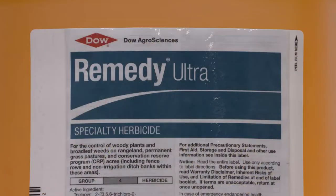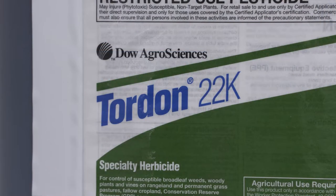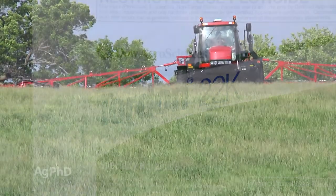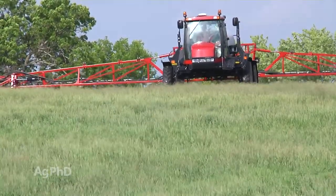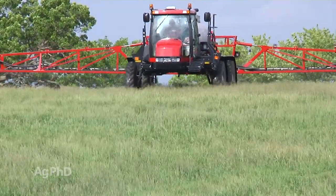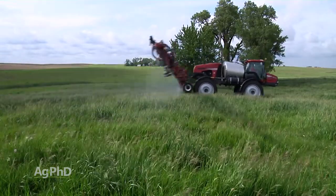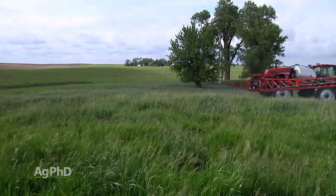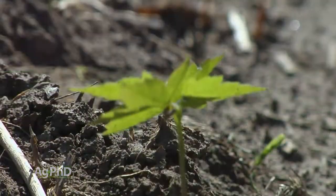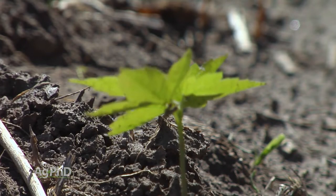Otherwise you're looking at something like Remedy or possibly Tordon, but then you have to be concerned about your rotation — what crop is even going to be out here? If it's in grass, sure you can use those products, but you can't spray Remedy or Tordon over the top of soybeans. So you have to be really concerned about where these trees are going, and you want to get them stopped while they are small so you still can use some of the products Darren mentioned.